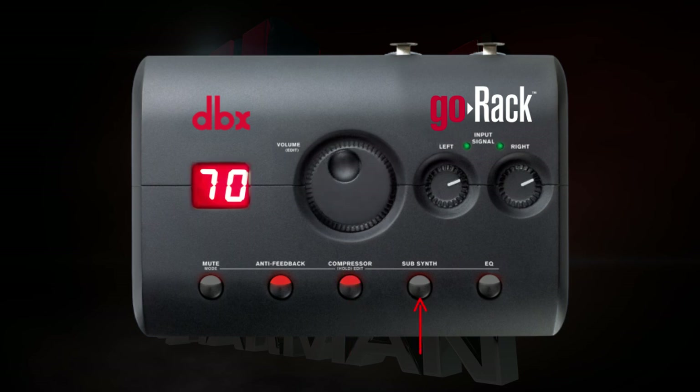The sub-harmonic synthesizer can be used when more low-end is required. It analyzes frequencies around 100 Hz and creates synthesized frequencies an octave below. Typically, this is only used with PA systems that are running subwoofers. Press the sub-synth button to enable it, then press and hold the sub-synth button and use the volume knob to dial in the correct amount of sub-synth effect.